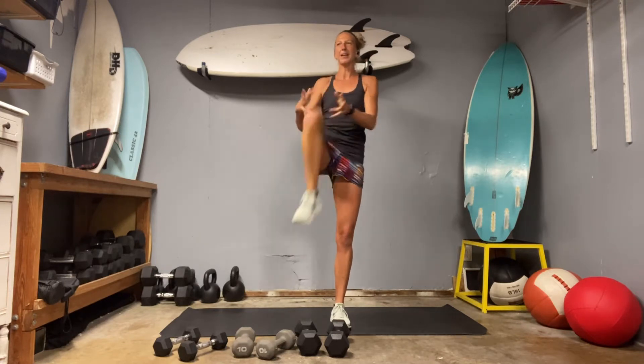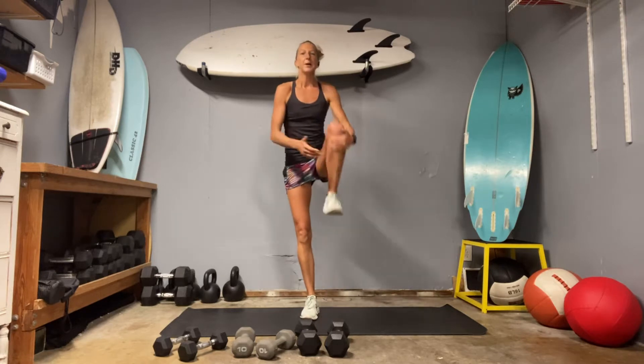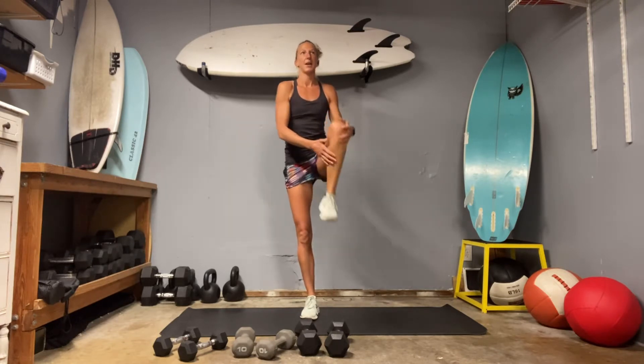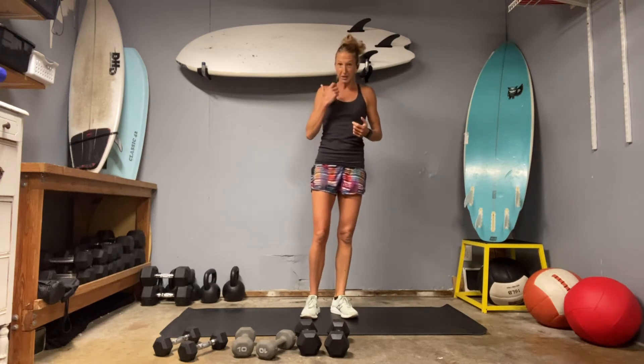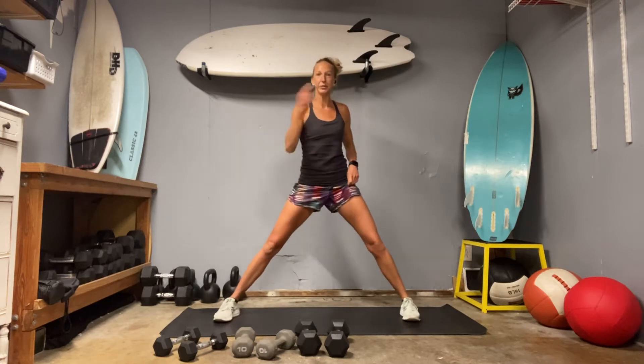So today is a big combo day. Not only just combo moves, but funky counting as well. So a lot of the exercises that we're going to do today are combos of things that we've done before, and we're going to try to put it together. So take your legs nice and wide, hinge over to your left.